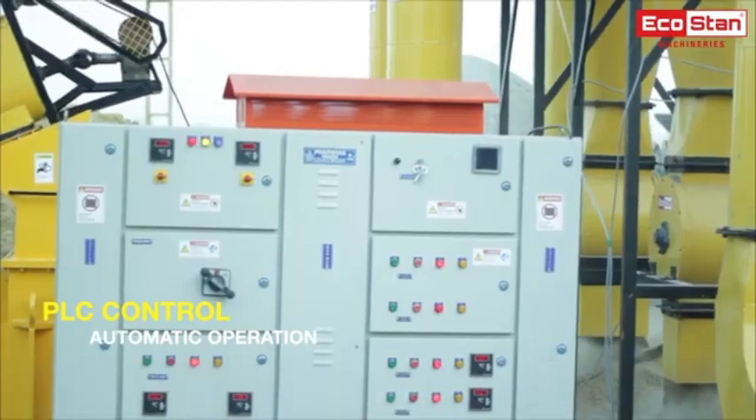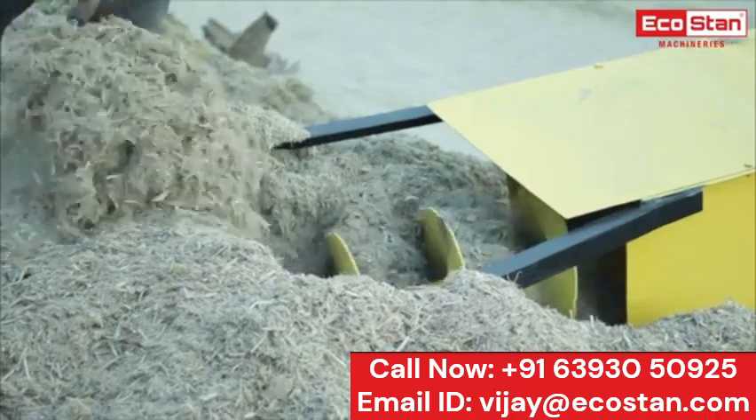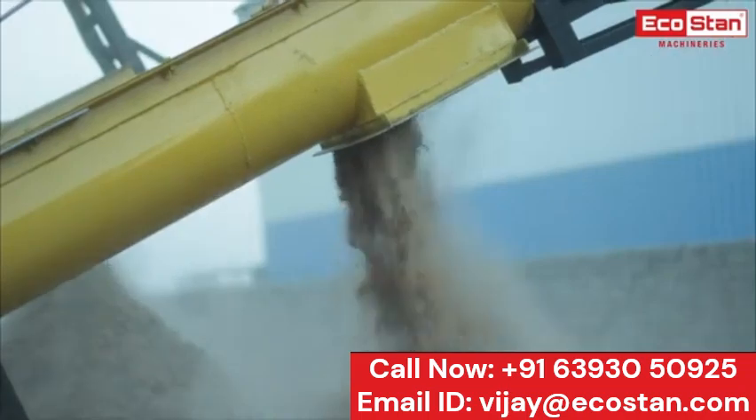This machine is fully controlled with a PLC control panel, which ensures smooth working and safety while operating. The PLC control system eliminates the chances of overfeeding of raw material or getting the hammer mill jammed.